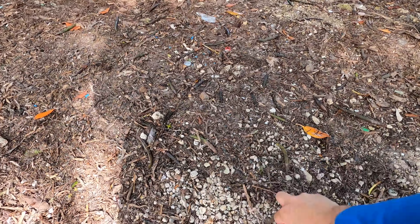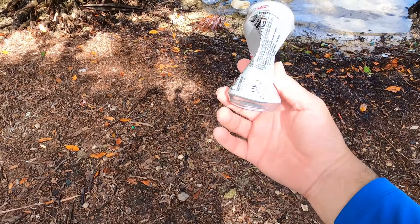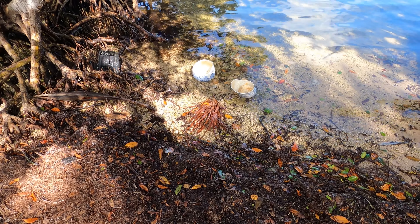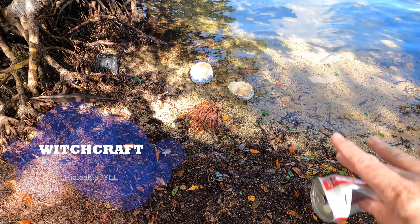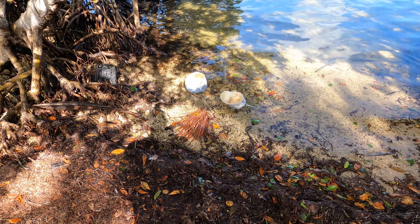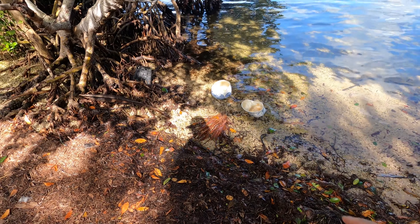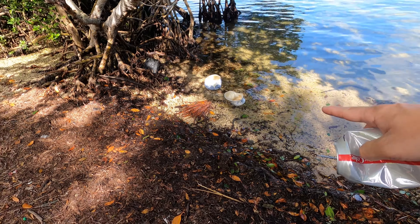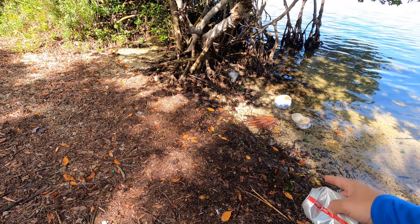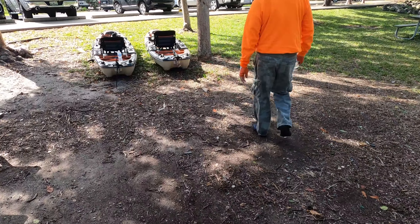Hey guys, remember to pick up after yourself. I forgot to pick this up, but look at that — there were two ladies here before and they did some kind of brujeria Hialeah style here in Homestead. Don't get close to that, although that might bring fish. Hopefully it's nobody's ashes.